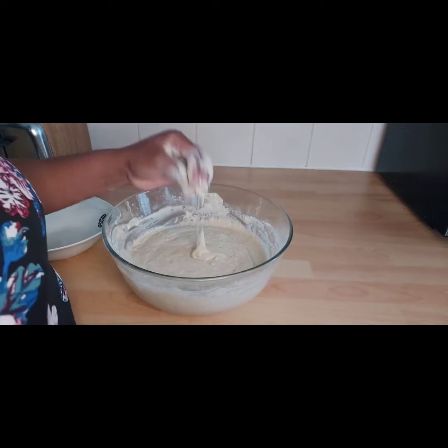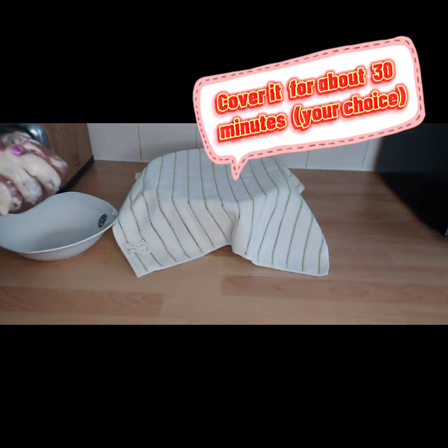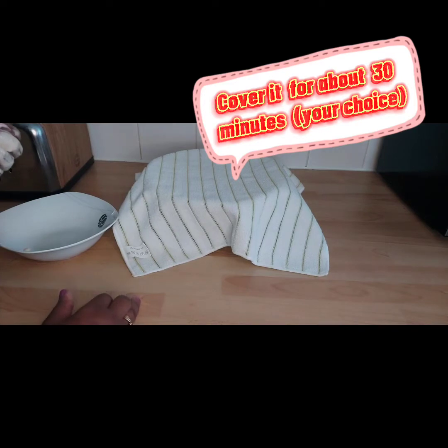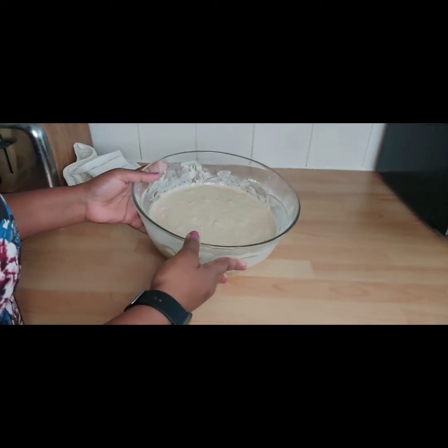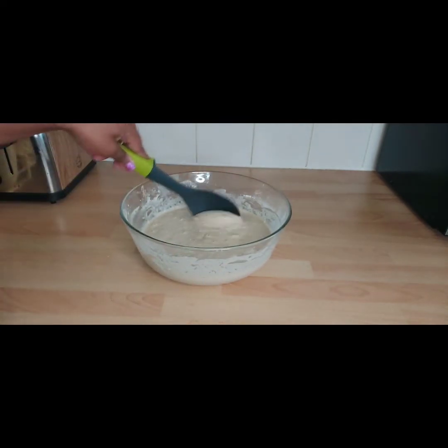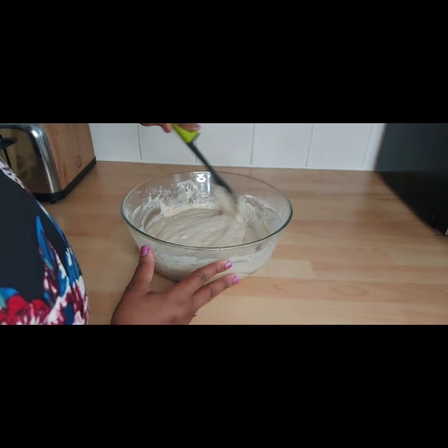Once you've mixed it, you just cover it and allow it to rise. I normally cover it for about 30 minutes — you can leave it for one hour if you want, but I do 30 minutes. After 30 minutes you'll see it has risen, and this is the texture you'll have.